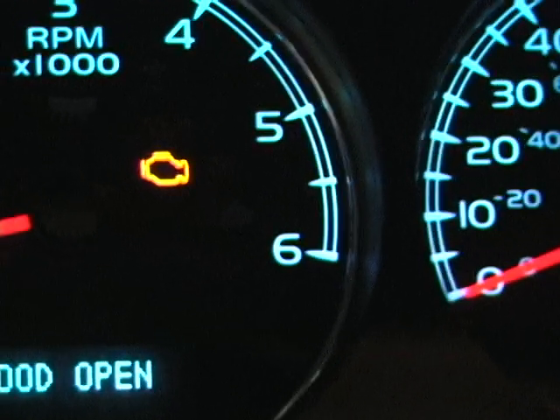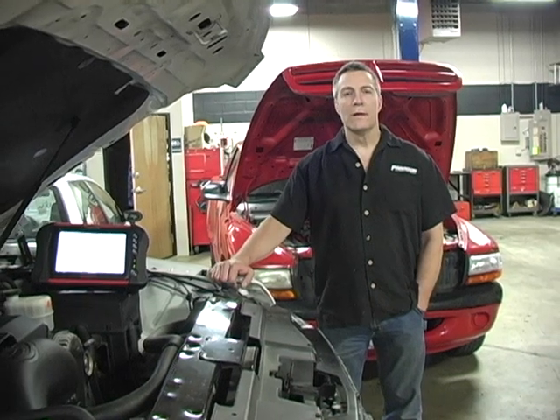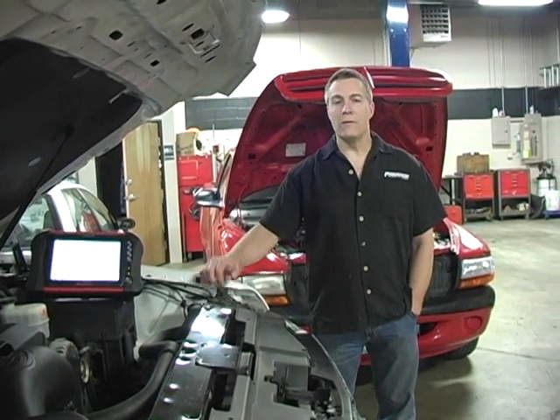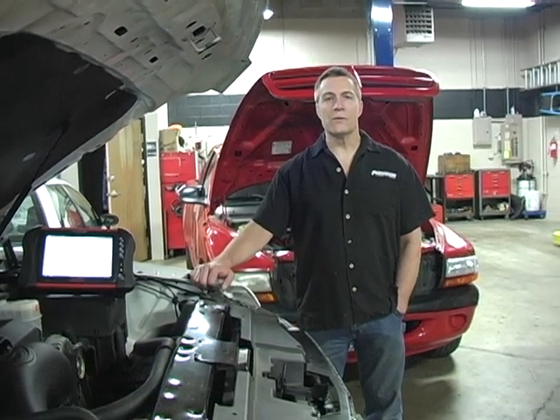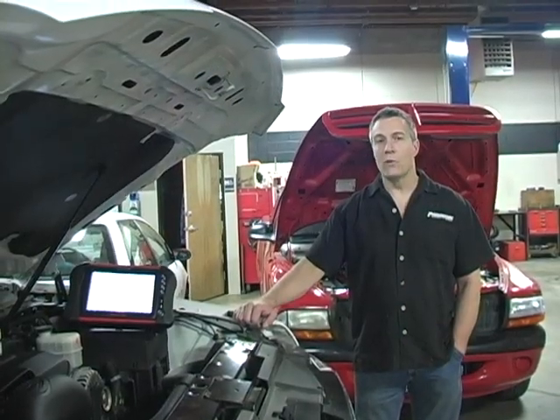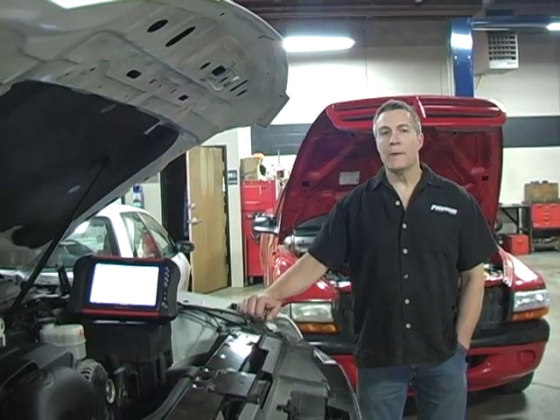The amber check engine light, or service engine soon light, refers to the computerized engine controls. This could mean there's something wrong with the evaporative emission systems, the ignition system, or the fuel system. This is generally a first-time warning light to let you know that you are having some issues with one of those systems.